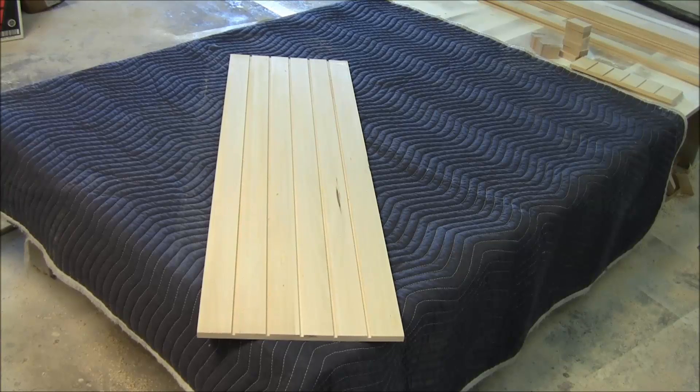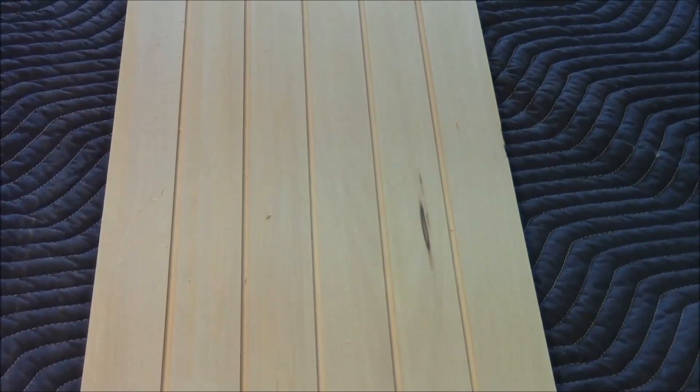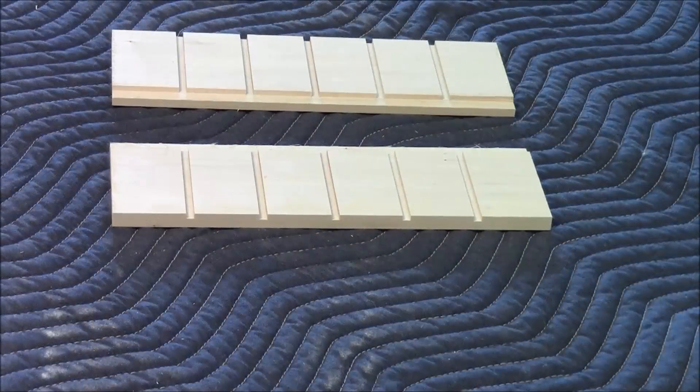This is the back piece, and you can see that it has all the dados in it for each piece that's going to go on. You want to check your kit when you get it to make sure that this is included. Make sure you have the back piece, and then the top and the bottom piece as you see here.